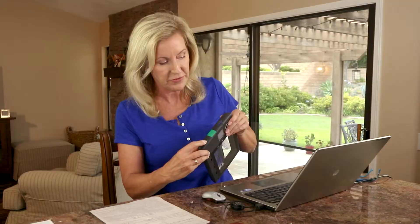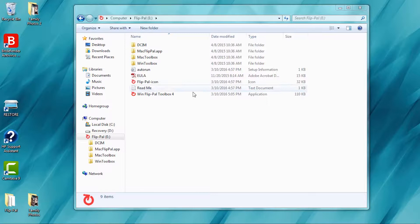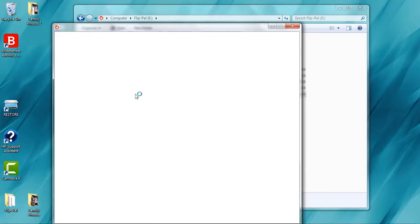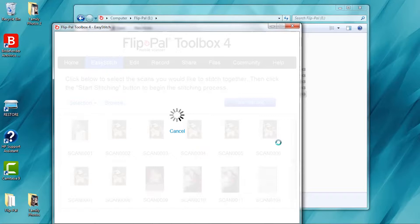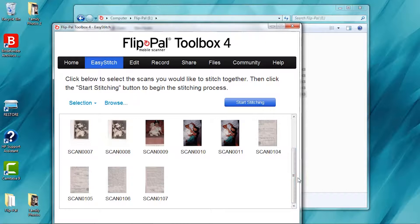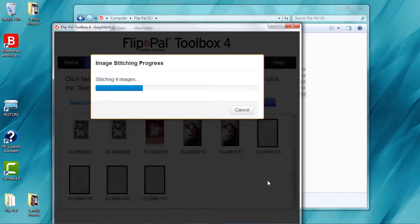Now we're finished. You want to make sure that you turn it off, pop out the memory card, and now we'll just pop it into the computer and open up the EasyStitch software to stitch all those pieces together. I just need to click on the FlipPal Toolbox, and it opens up this toolbox for me to choose from. At the top I've got Home and EasyStitch — that's what we're going to click on. It detects the SD memory card. You see all the scans on your SD memory card, so if you've done a lot of scanning you probably need to scroll down to the bottom. I'm going to choose these four right here and just click on the button that says Start Stitching. I click on that, and there you go — it's stitching.